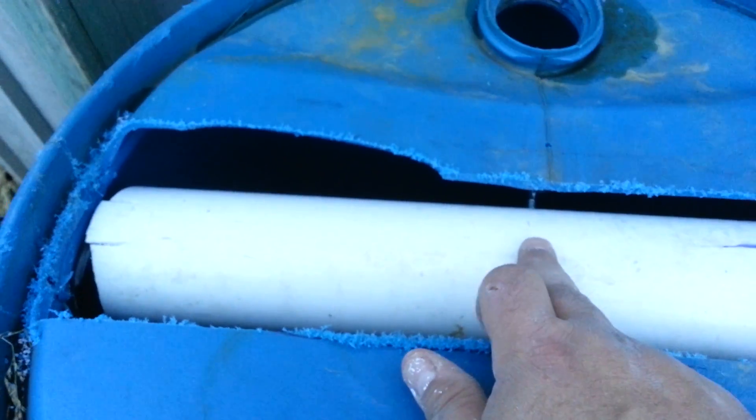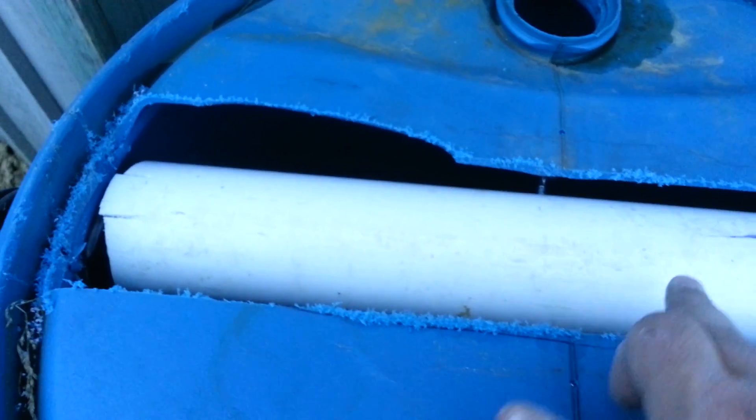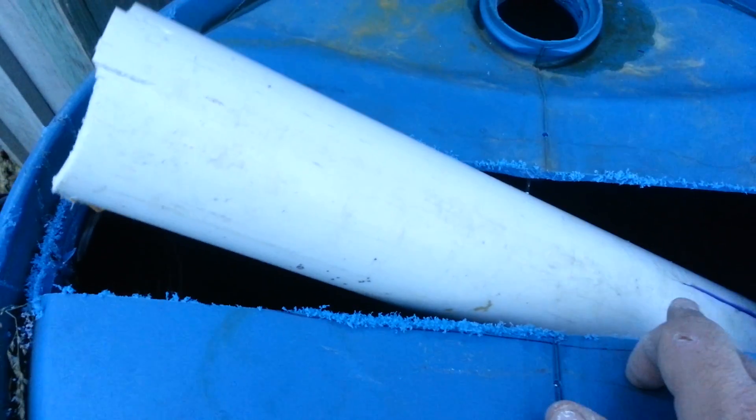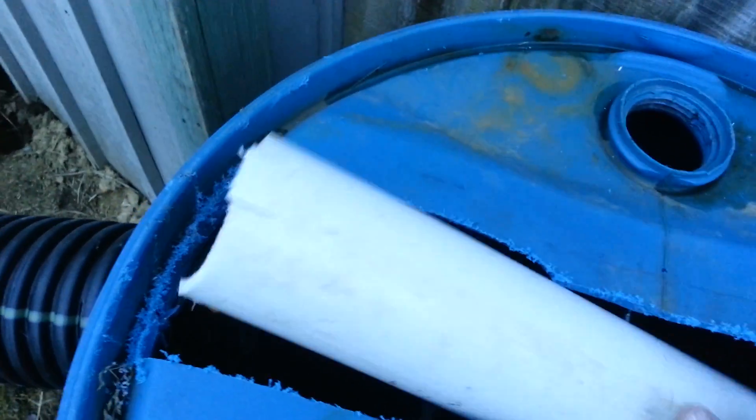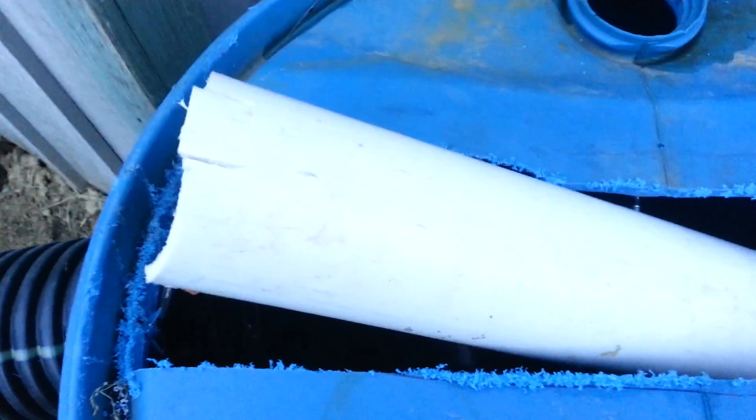Once the rack gets across the center point, I've got two eye bolts and two screws that made the pivot. It falls into the barrel full of water, and then it resets itself.